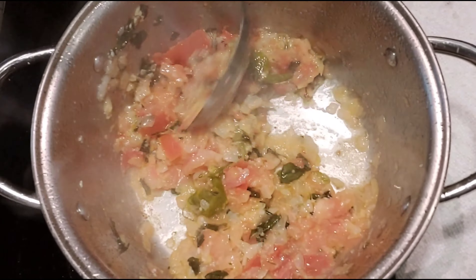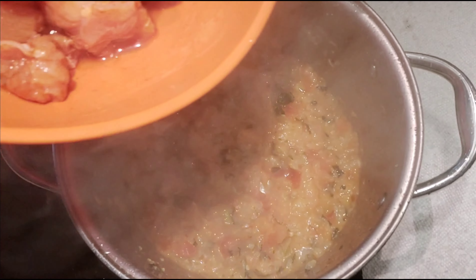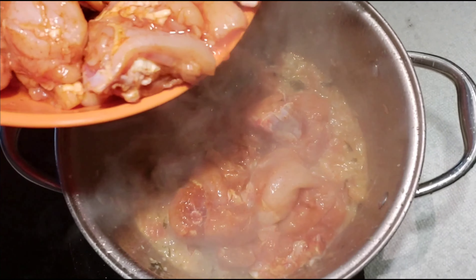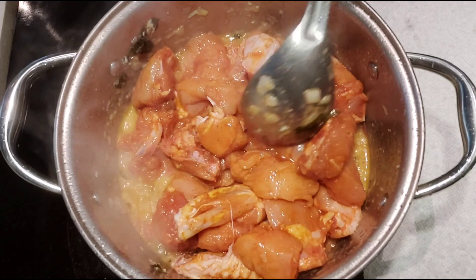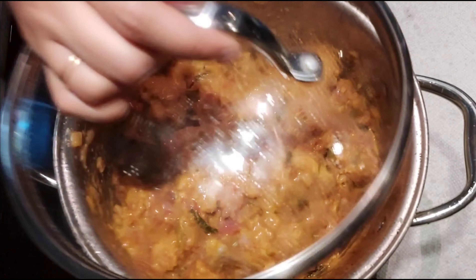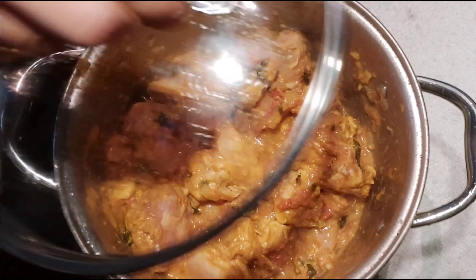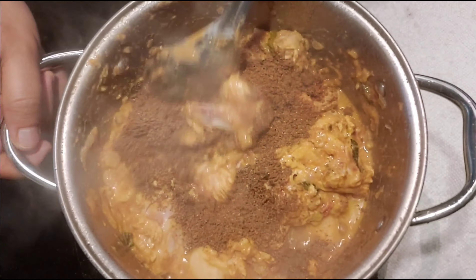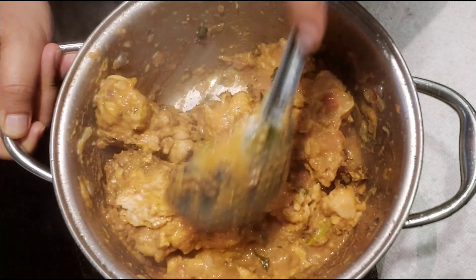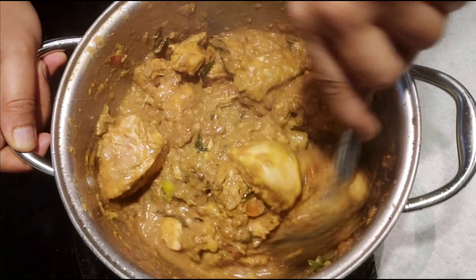Add the tomato in the pan and cook until smooth. Add the chicken pieces, mix the chicken, and cook. Add the masala to the chicken and mix well.